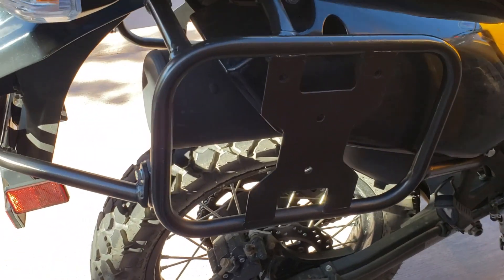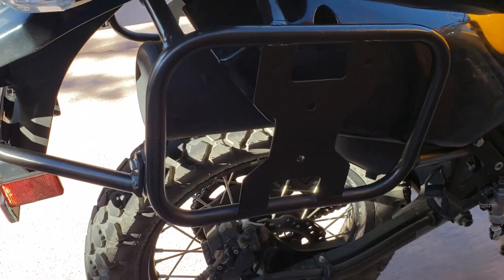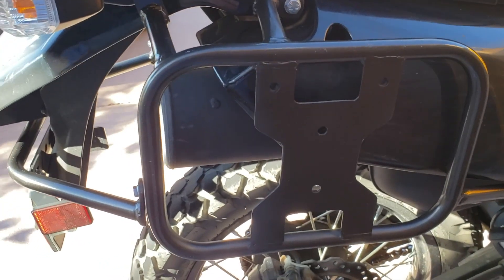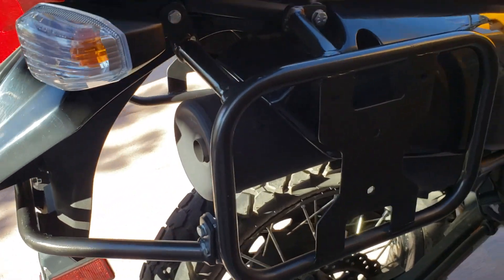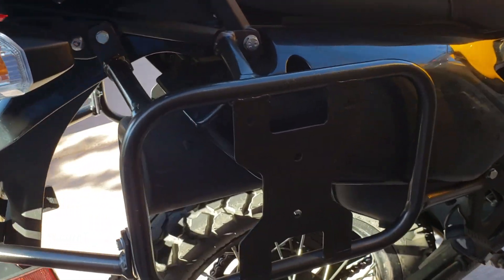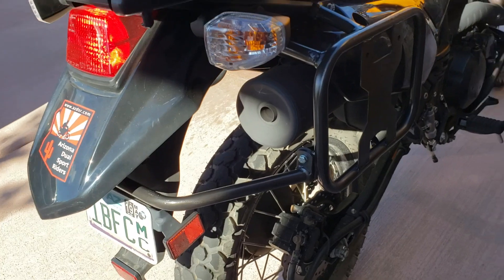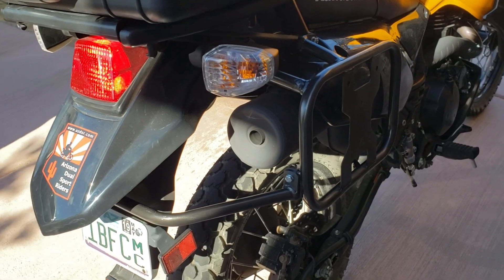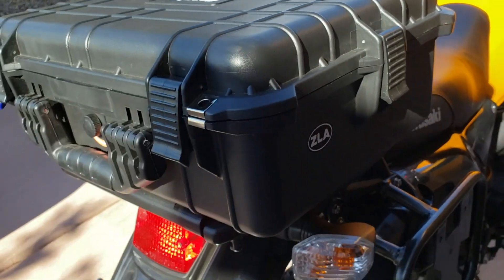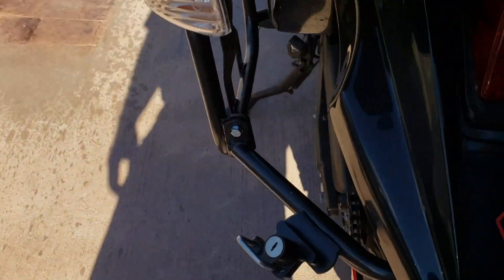I opted for this rack for a couple of reasons. Number one, if I ever decide I want to go with hard panniers, I can use these racks — it's real simple, the holes are already set up for them, and that's on both sides as well. This was a very easy installation. I thought it was going to be very difficult, but it was very easy — maybe 35 to 40 minutes total. If I hadn't had to take my old case off the back to remove the plate so I could get the helmet mount removed, it would have been even quicker.